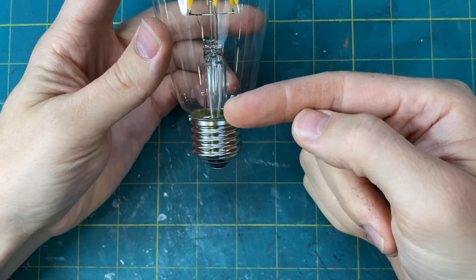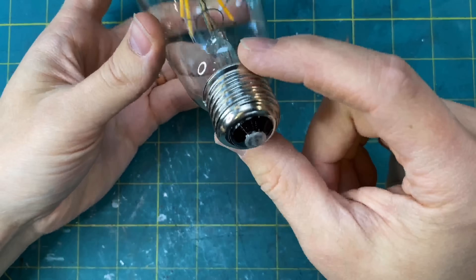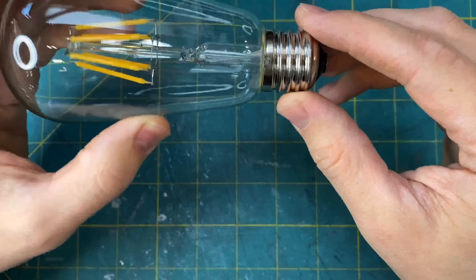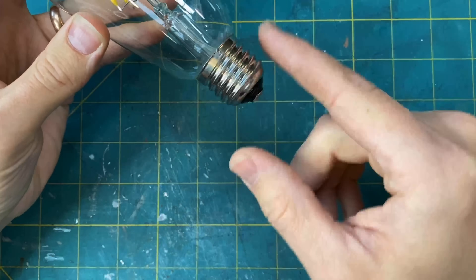You will want to understand how a light bulb works. Power comes into the light bulb through the bottom portion here, and then it exits through the threaded portion here.